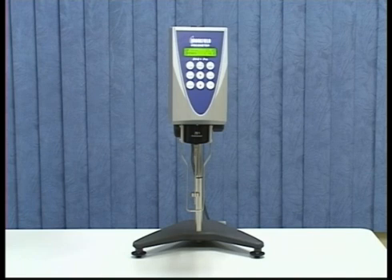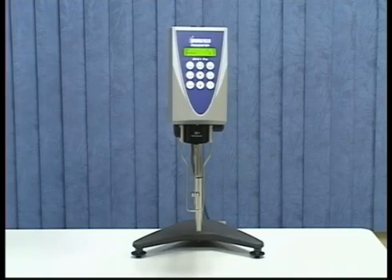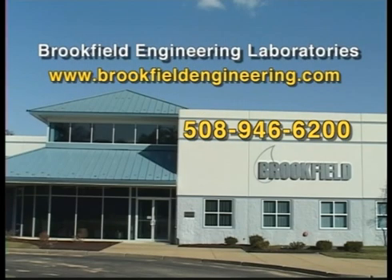Remember the important aspects of performing a calibration check: temperature, actual fluid value, torque ranges, and full-scale range. If you find the instrument is not within tolerance after performing a calibration check, repeat the calibration test to ensure everything was done correctly. If your instrument is still not within tolerance, contact Brookfield Engineering or an authorized dealer.